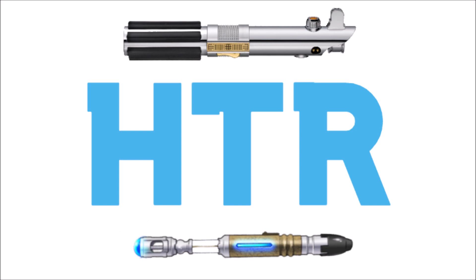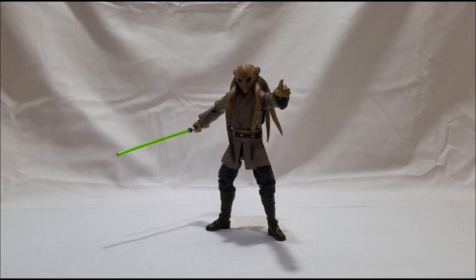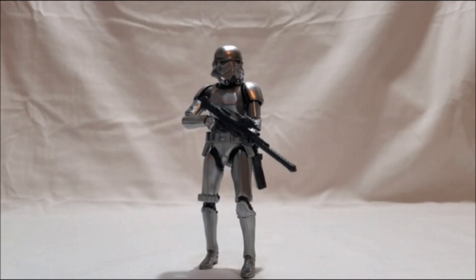At spot number 10 — not a bad spot, remember this means he's in the top 20 percent out of 50 — is Kit Fisto, a super awesome Episode 2 Kit Fisto figure. Kit Fisto is a character I really enjoyed in the Clone Wars; I kind of wish this figure was a Clone Wars one with the forearm armor, but a movie figure is probably going to sell better. It's a good figure, definitely worth its spot on the list.